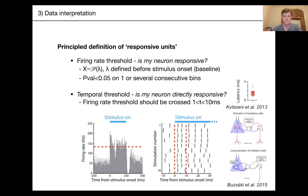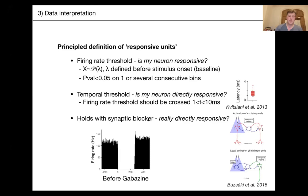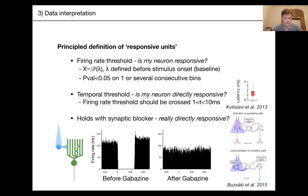Despite careful analysis, there can still be ambiguity about whether your cells are directly responsive to your stimulus. The way to be extra sure is to use synaptic blockers — Gabazine and NBQX-AP5. Here's an example where the optostimulus led to a massive decrease in firing rate, and after Gabazine application it completely disappeared. It's a conceptually simple experimental strategy, but one you should consider when making strong statements about cell types you're recording from.